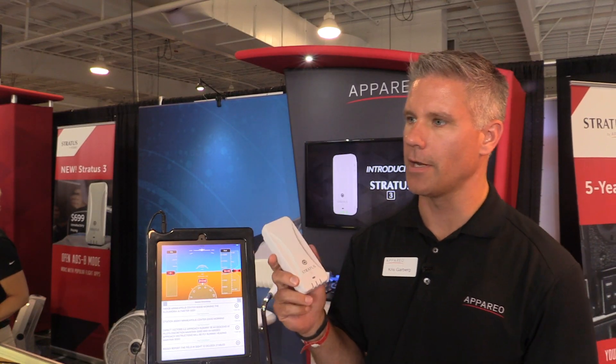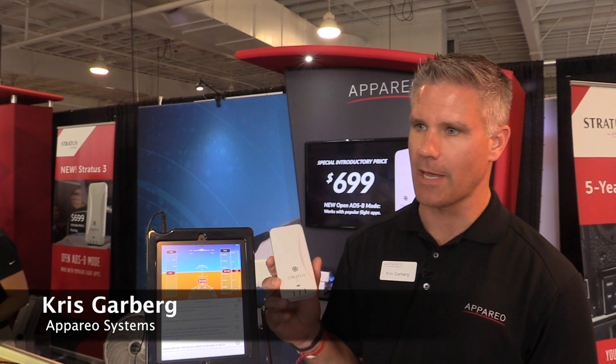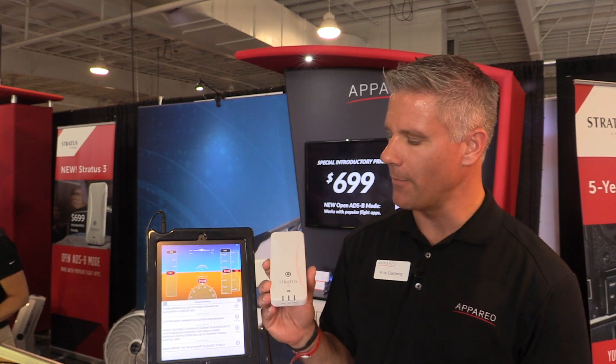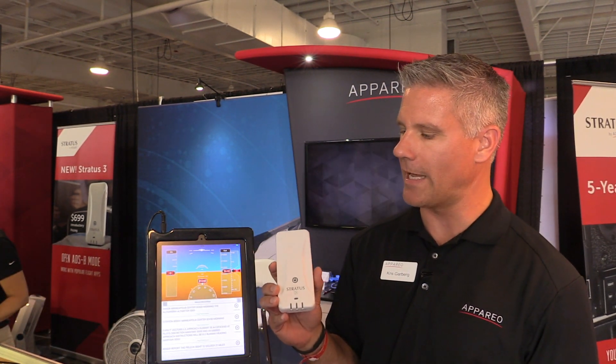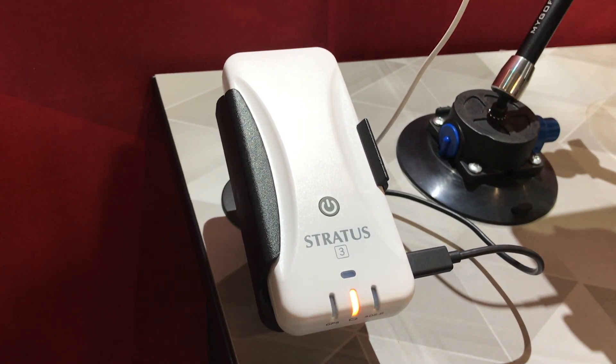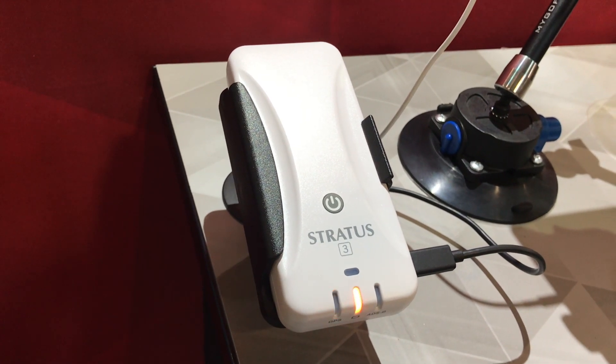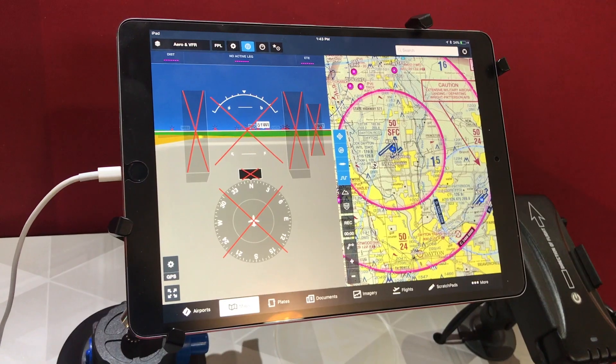Here at the show we're introducing our Stratus 3, which is our fourth generation of our ADS-B in portables. One of the new features is Open ADS-B — you can switch to that mode and use it with other apps like Fly-Q, Wing-X Pro, Flight Plan Go, and several other popular apps, including ForeFlight as well.